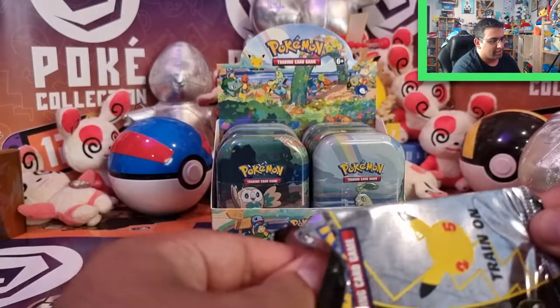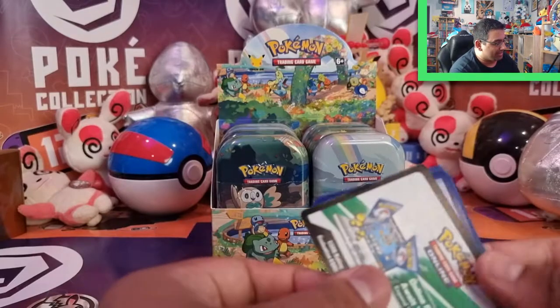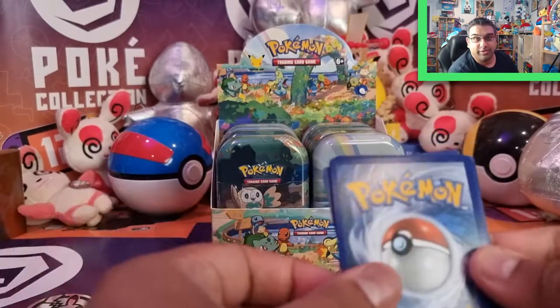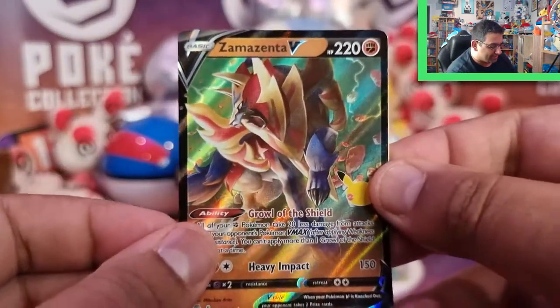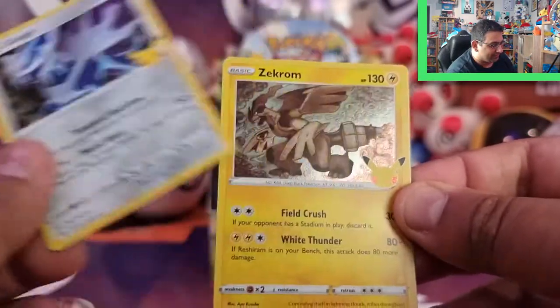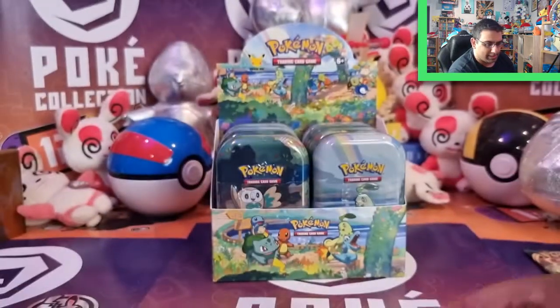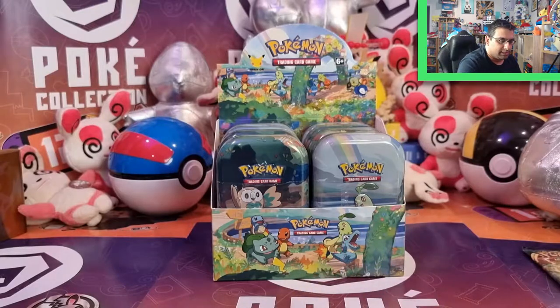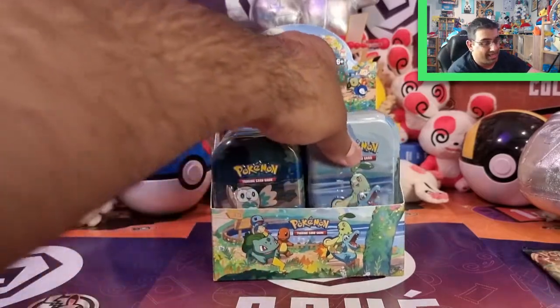I'll do Celebrations to begin with for each tin, and then we'll end and wrap the video with all the other packs. We've got a Zamazenta V already — very cool. And then we've got Dialga, Zekrom, and a Cosmog. So no Classic cards in that one. If you're worried about me not sleeving them, I'm just putting them to the side because otherwise I'll be sleeving them for ages.